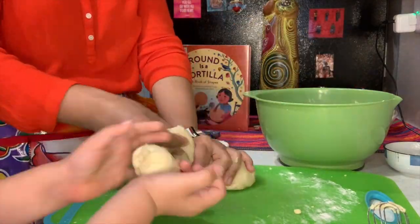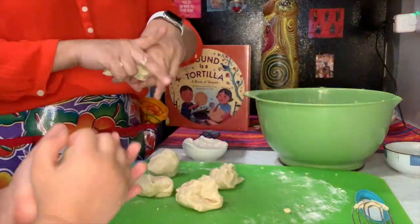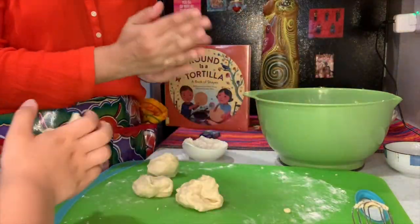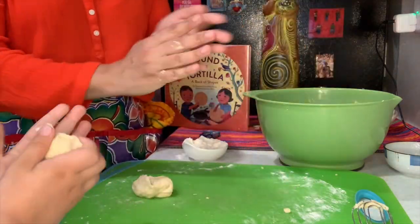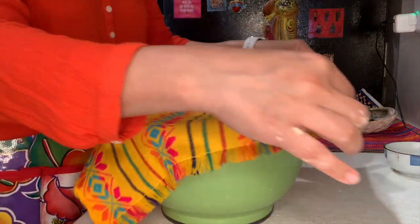Preschoolers learn most by doing, so this is a great activity to — like I said — hit those fine motor skills, learn your shapes, you're seeing, you're touching, you're tasting. And look, we're done!